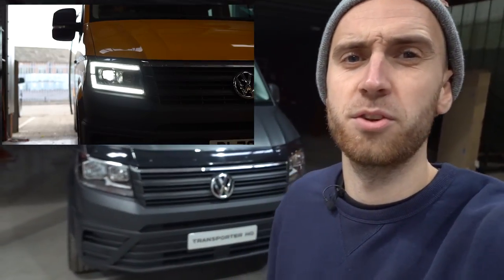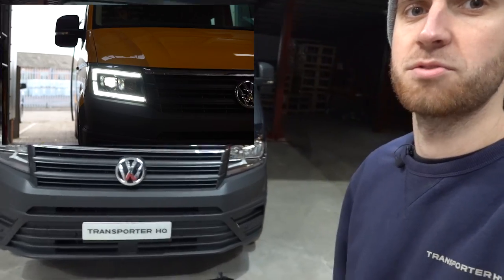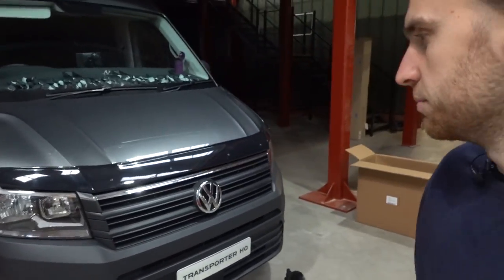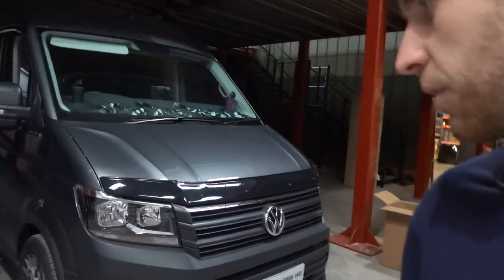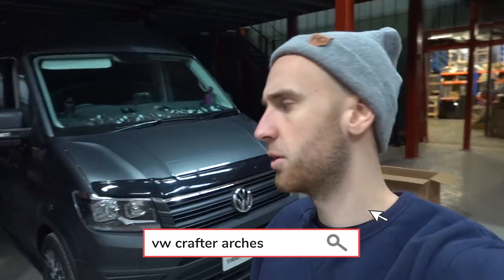Today's video is one a lot of you've been asking for — it's one of our newest products, really popular. We're going to go more in depth on crafter headlights. We'll show you how to remove the bumper nice and easy. This van has the black version with double LEDs — you don't need the double LEDs, most people get them to make it extra bright, but they come with halogen bulbs as standard. It's also got crafter arches front and rear, which gives it a more aggressive look.